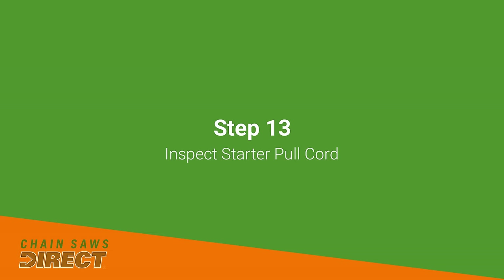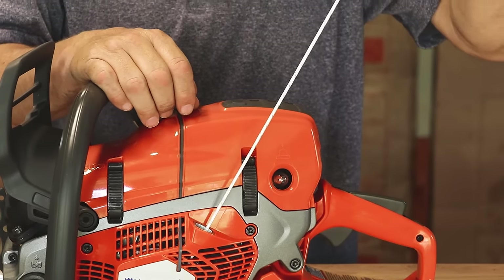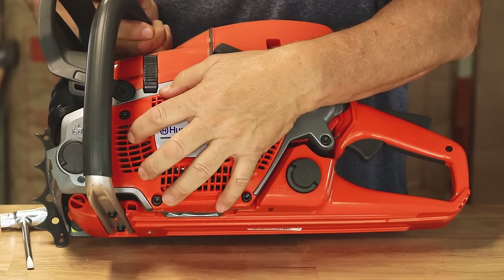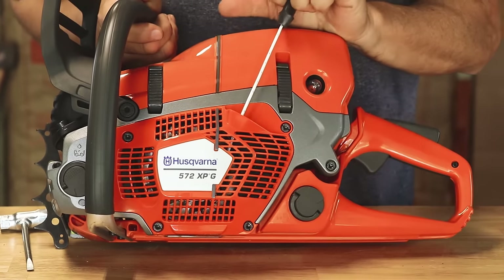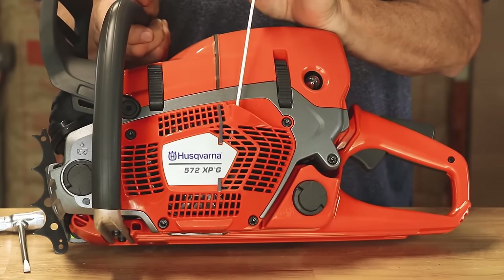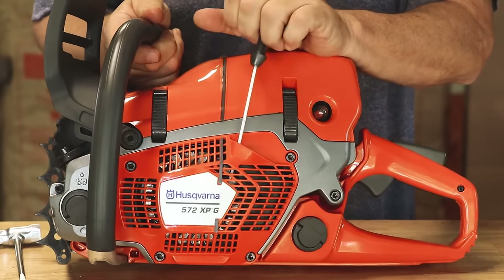This is the pull cord or starter rope. If you see it fraying or starting to wear through in any spot, you'll want to change it. You're better off having a dealer change it — the whole cover needs to come off and it's spring-wound, so you need to know how to wind it with the spring. Always check it, because you don't want to be in the middle of a job, pull the cord, have the rope break, and then be unable to start the saw.